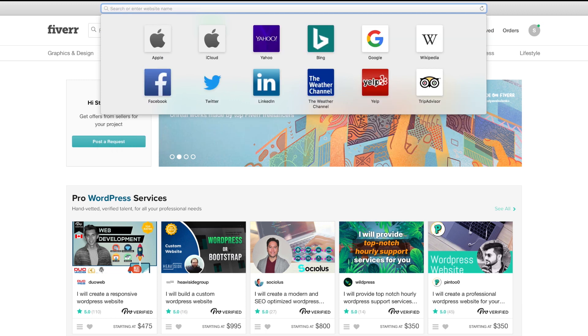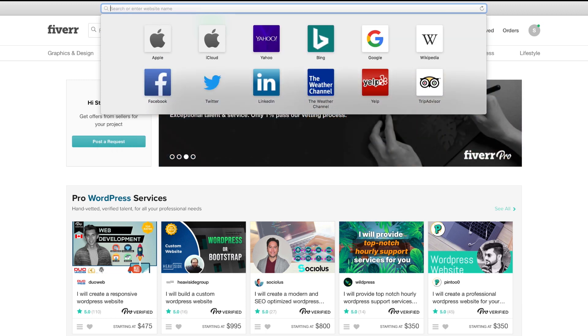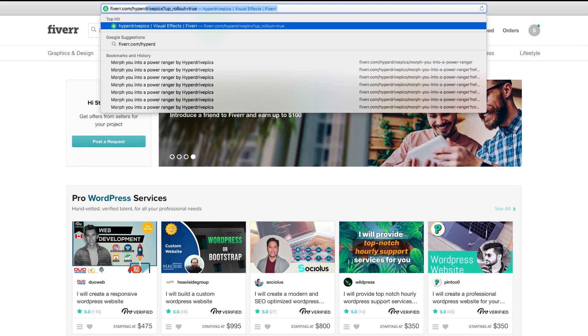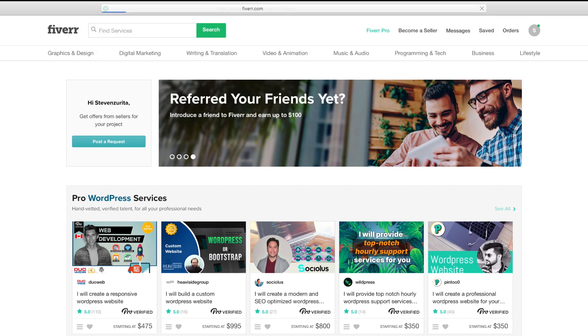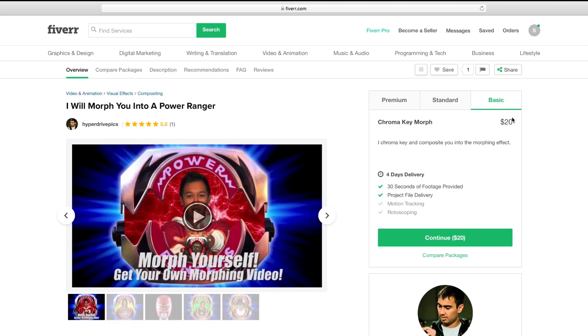Alright, now that you've finished filming your video, here's how to send it to me using Fiverr.com. Create your Fiverr account or log into one if you already have it and search for me using the URL fiverr.com/hyperdrive_pics or type hyperdrive pics in the search bar. Once you're here, you're going to see all the gigs I have available right here. Right now this is the only one, but I'm going to be adding more for teleporting and other effects from the show. Now you can browse through the different pricing tiers I have, and these are based on how much work or extra work I have to do to isolate you from your background.